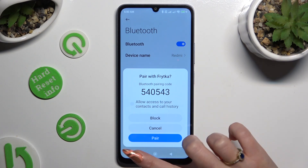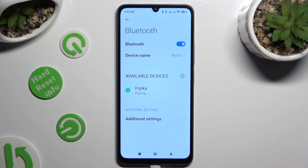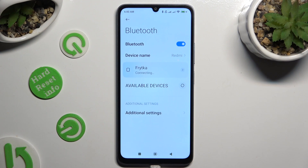Now select Pair in the popup, and wait for the other device to accept your connection request. As you can see, my devices were successfully connected.